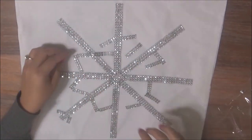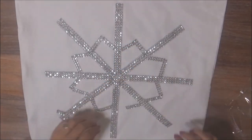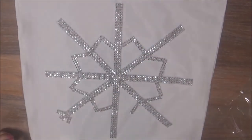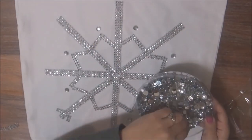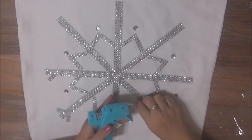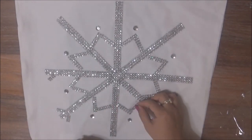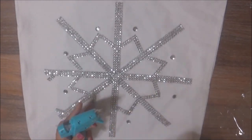Before I glued anything, I did want to lay everything down to make sure this was the design I wanted to stick with. I also pulled out these rhinestones from Michaels — I bought these for about $2. They were part of the Halloween clearance selection after the holiday, and I use these rhinestones in one of my other DIYs. I love them — I love the bling and glam that they add to anything.